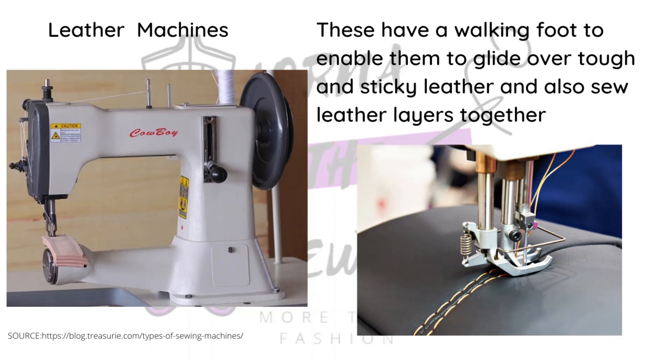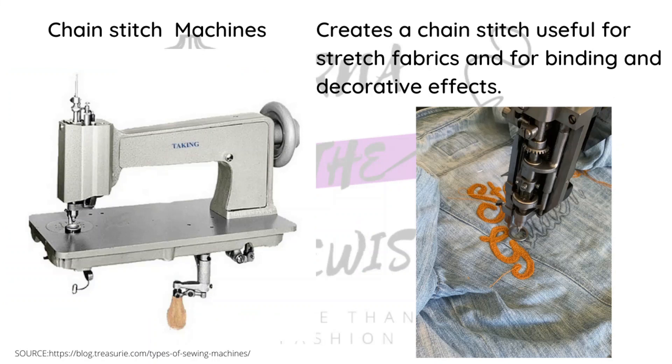The reason you use the walking foot is because leather has a texture that cannot be handled on a regular machine. Do not use your regular machine to sew leather — you will spoil it. If you look online, you can actually see the walking foot working on the leather, pushing it and sewing it at the same time. Don't use your straight stitch machine for leather — invest in a machine made for leather.